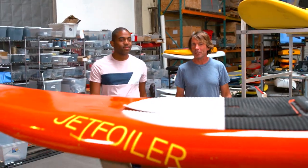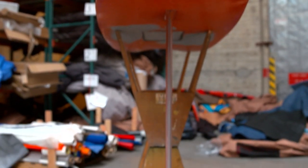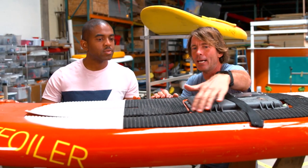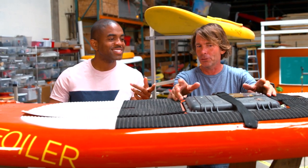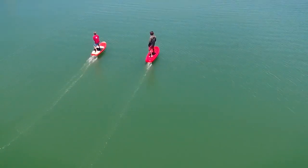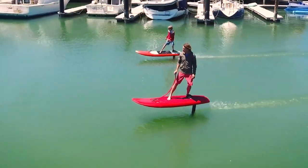All right, so this is one of the first prototypes — the original jetfoiler. This one was evolved from a windsurfing board. We basically just carved out a box here, took a Pelican case, put all the brains and the motor controller and the battery inside here. And the trick at that time was just finding where all the right balance points are — where do you need to stand?